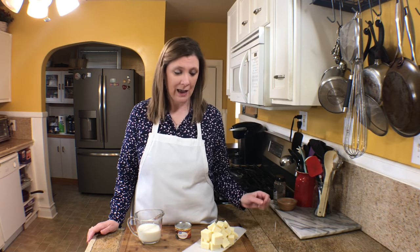It's easy — three ingredients. The key ingredient, the most important one, is your cheese. You need to go to the deli and get white American — that is important. I've tried other cheeses and white American is just the best.